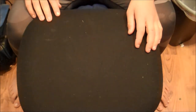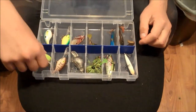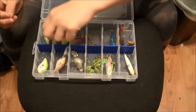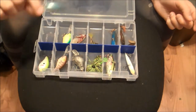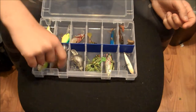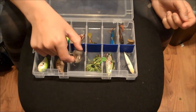That's it for my soft plastics. Now here's my first box. On this side I have a Bomber Squarebill crankbait, another Squarebill crankbait, and then a Rebel Deep Diver, another Rebel Deep Diver, and another Rebel Deep Diver — this one is the light-up version.